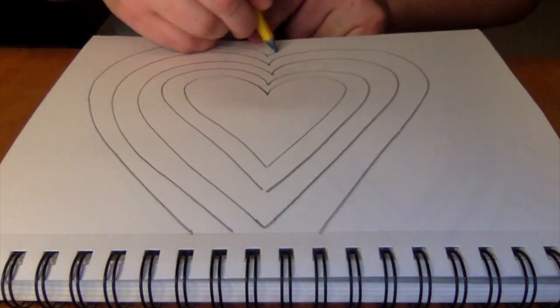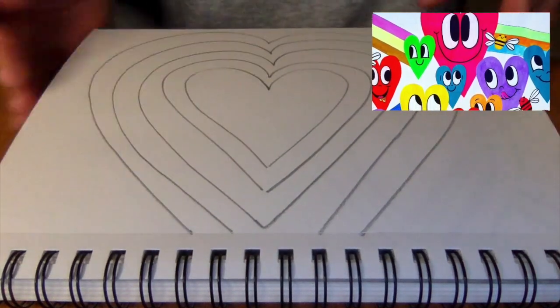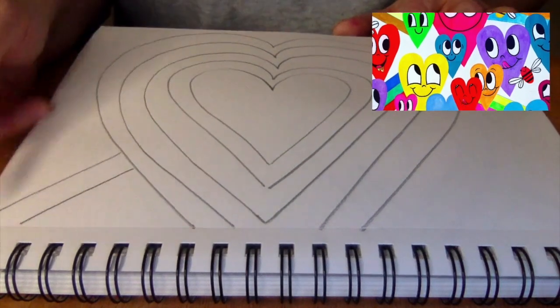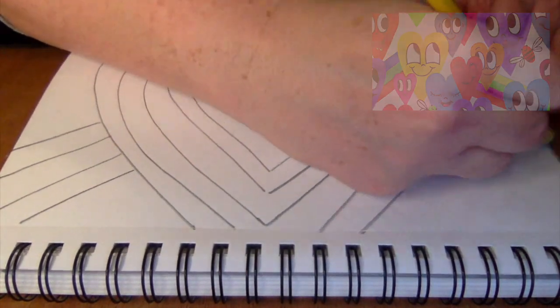Now, when I start to run out of room at the top of my paper, what I'm going to do is I can start adding rainbows to the outside like Chris Uphugh's would do in his murals, and maybe this one I want to go down.